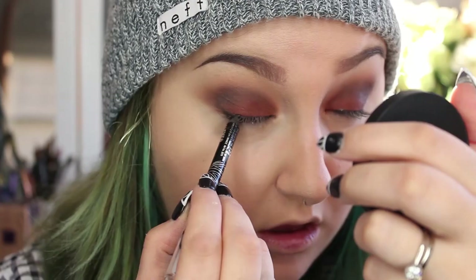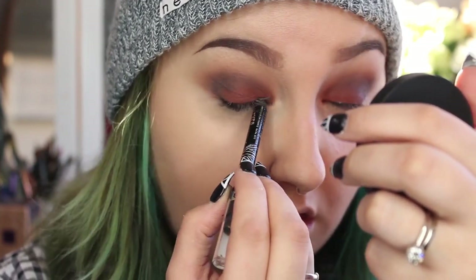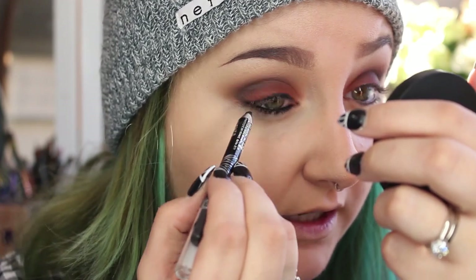Now I'm going to take the Rimmel Scandaleyes Kohl Pencil in black and line my upper and lower waterline. I want it really black and smudgy, and I'm going to apply just a little bit right along my upper lash line. Now my eyes are super black and smoky.